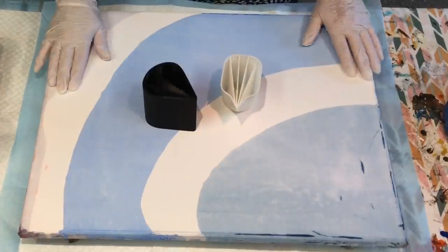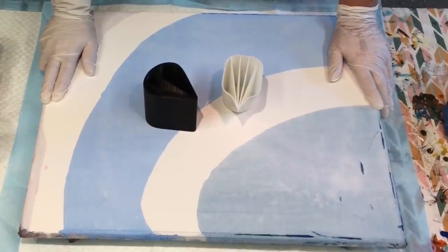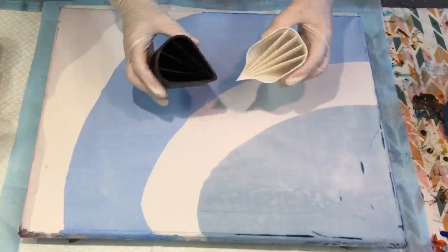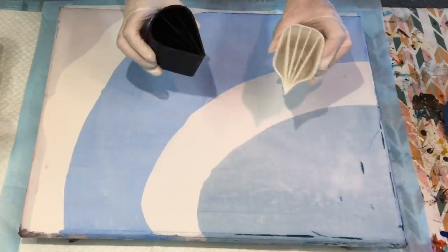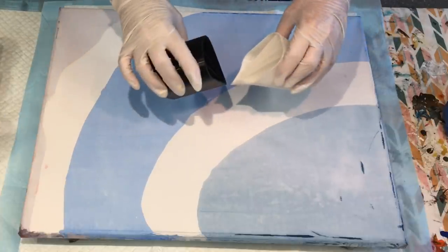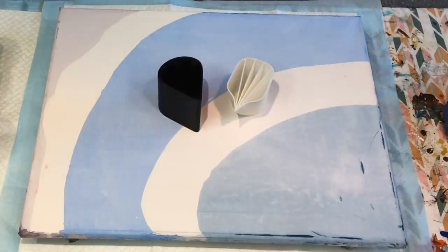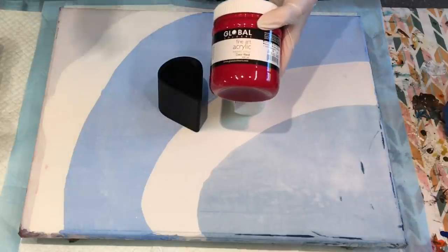I'm going to get right into it. I'm using up a canvas that was previously used — it was washed off and dried, and I'm going to reuse it. I've got split cups: one with five chambers and one with four. I'm going to use the global paints that I mixed up a few days ago. I'm still working with the same big batch; I've been painting with them every day.